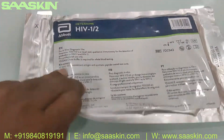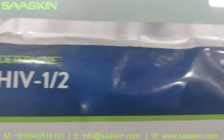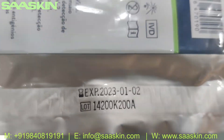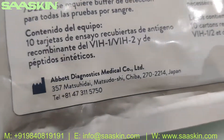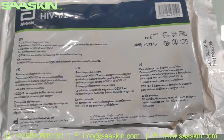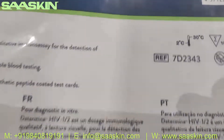This is how the test kit pack looks like. You can see that the expiry period is given here along with the lot number on the edge. This is manufactured by Abbot Diagnostics Medical from Japan division.